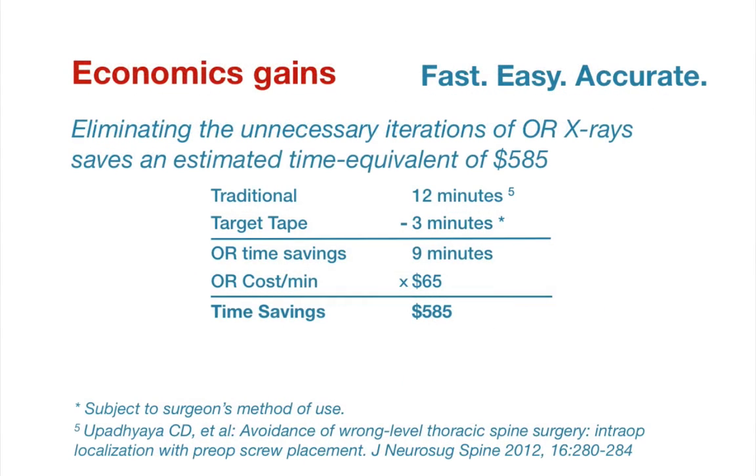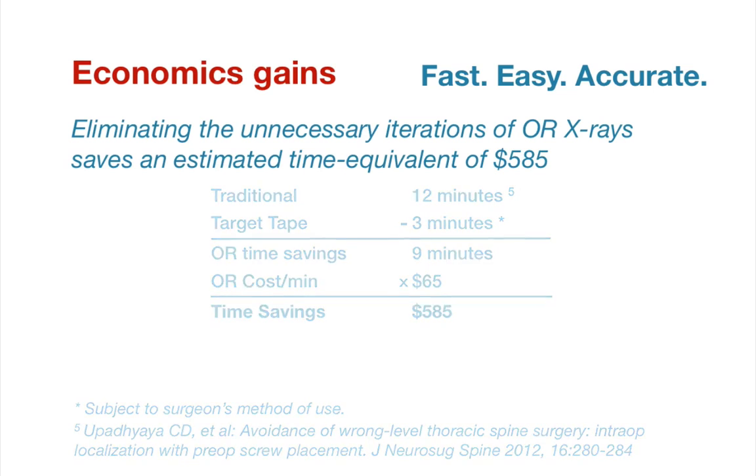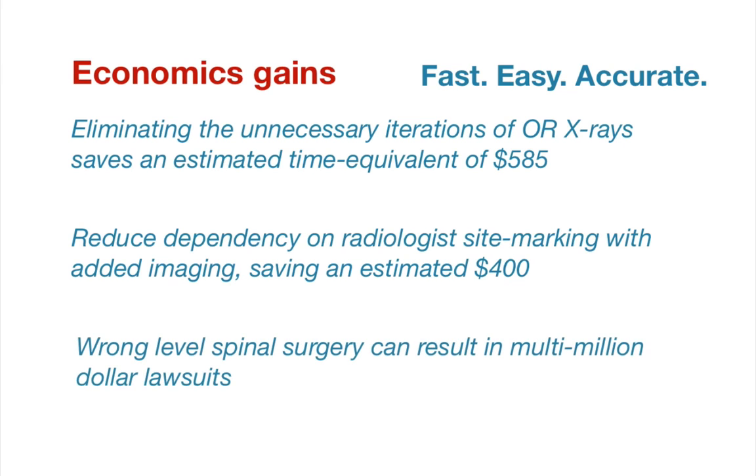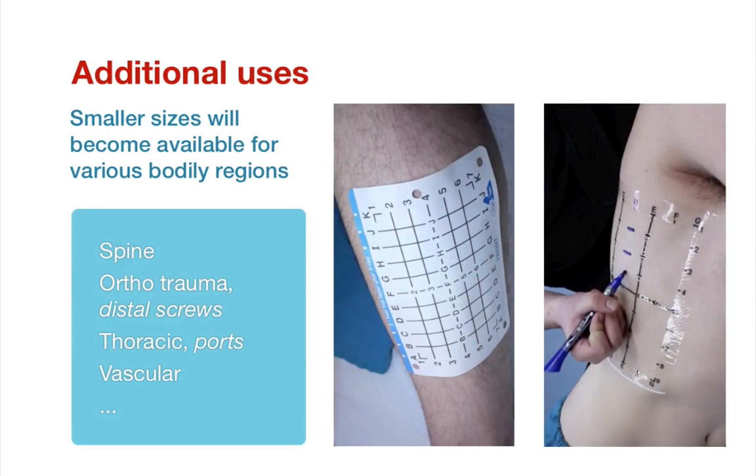Target Tape can allow for fast, easy, and accurate procedures, which aligns with the goals of hospitals. Eliminating unnecessary iterations of intraoperative x-rays saves an estimated time equivalent of $585. Moreover, if there is a reduced dependency on radiologists to mark the sites, there may be savings of over $400 per case. Target Tape simplifies complex localizations, potentially allowing the surgeon to perform the marking themselves. Wrong-level spinal surgery can result in multi-million dollar lawsuits. More efficient surface site localization is also beneficial for a variety of surgical procedures beyond spinal, with smaller sizes becoming available for orthopedic trauma on legs and arms, as well as thoracic and vascular procedures.